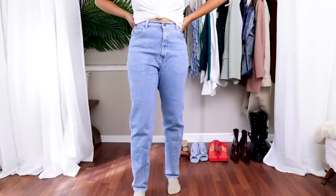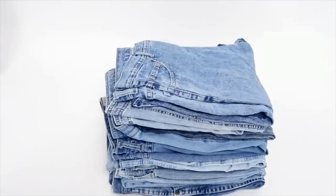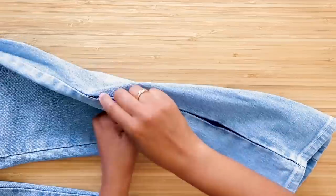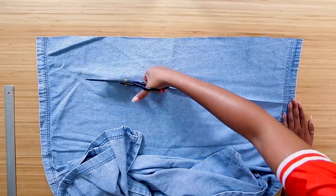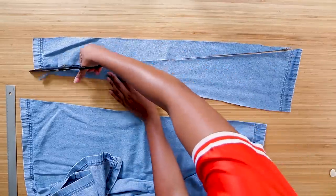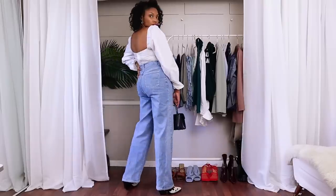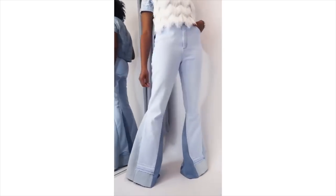Next up is something that is almost essential everywhere in the world, especially here in the U.S., and it is jeans. We can't get enough of jeans, and I absolutely love thrifting jeans. Wide leg jeans are so in right now, but not necessarily the easiest to find at the thrift store. So here I took a really good pair of tapered jeans, added a triangle on the side, and you can make them straight leg or wide leg depending on how big the bottom of your triangle is.